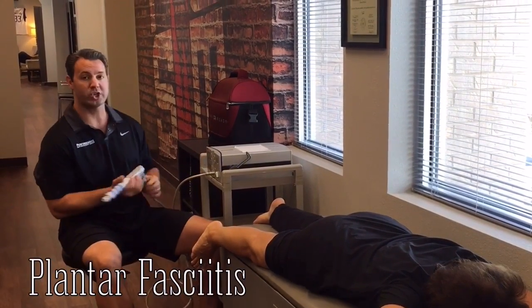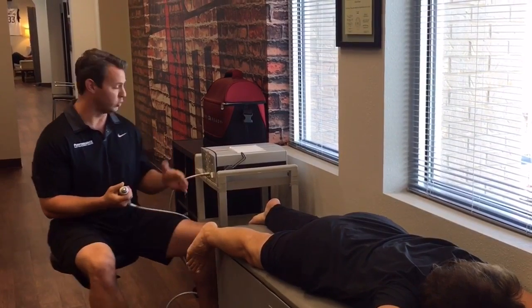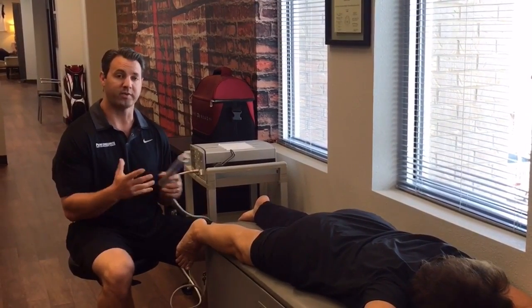Basically, what extracorporeal shockwave therapy does is it uses air pressure through a series of pulses, and usually what we do is about 2,000 to 3,000 pulses per area of injury. What this does is it breaks up scar tissue and breaks up fibrotic adhesions.